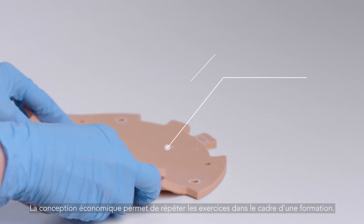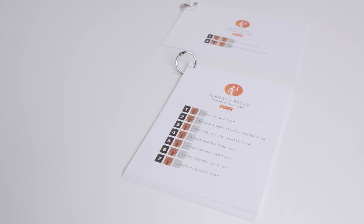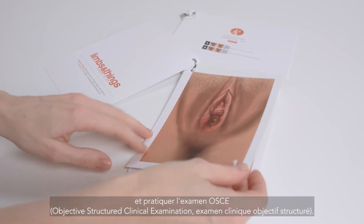The cost-effective design allows repeated practice for classroom settings. Both models include an illustration pack which is ideal for anatomy training and used in OSCE testing.